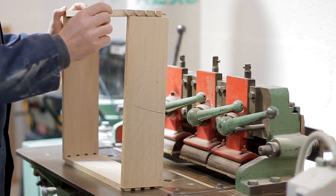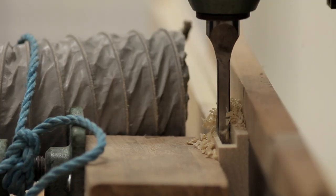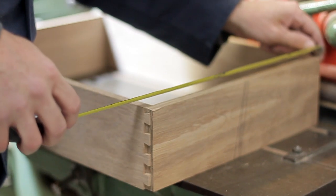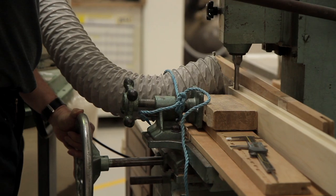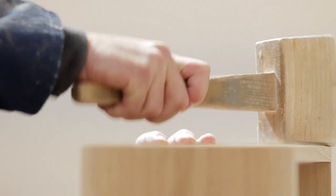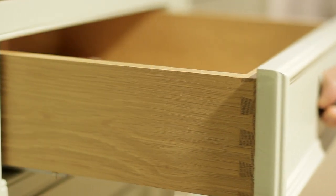Once the components have been machined to size, they're then assembled using traditional, tried and tested techniques — such as mortise and tenon for the doors and frames, and dovetails for the draw boxes. These are techniques that have been used for many years in the production of quality furniture, and they are used because they mean that the furniture is going to last.